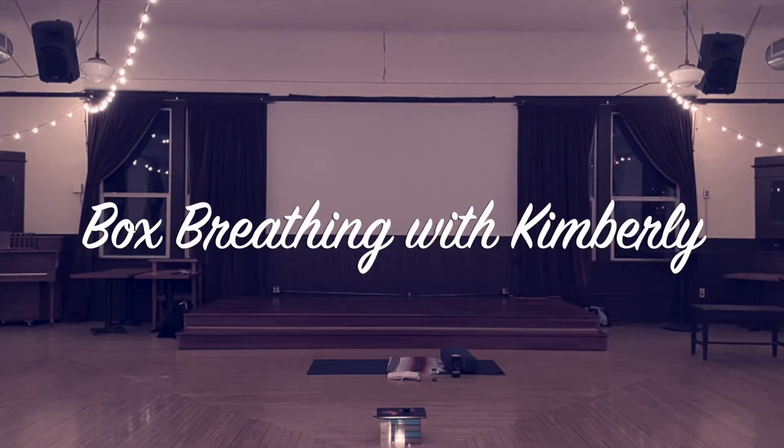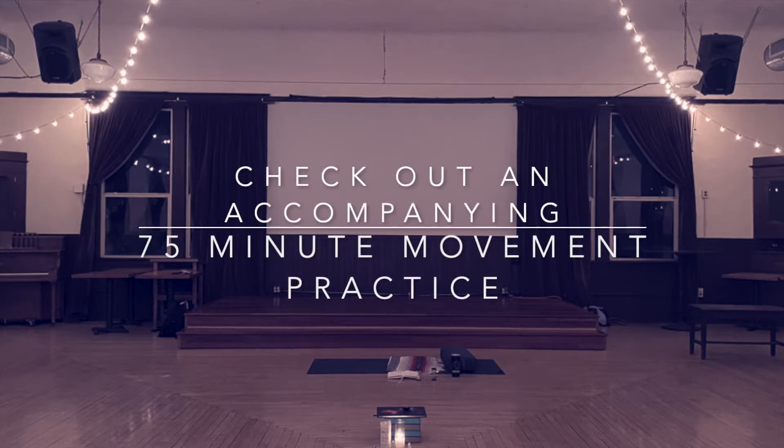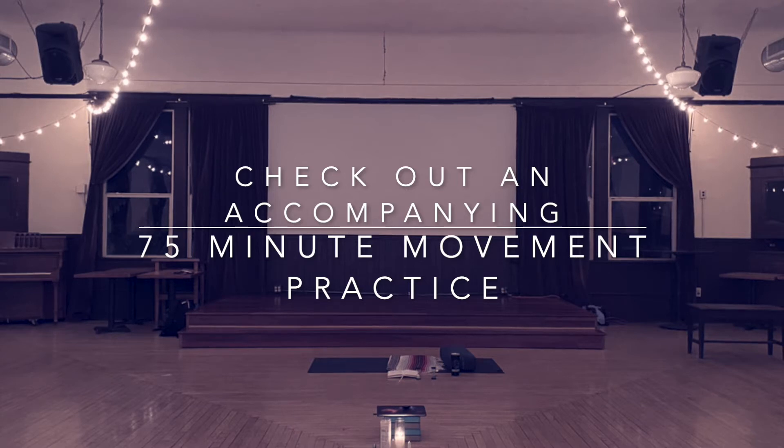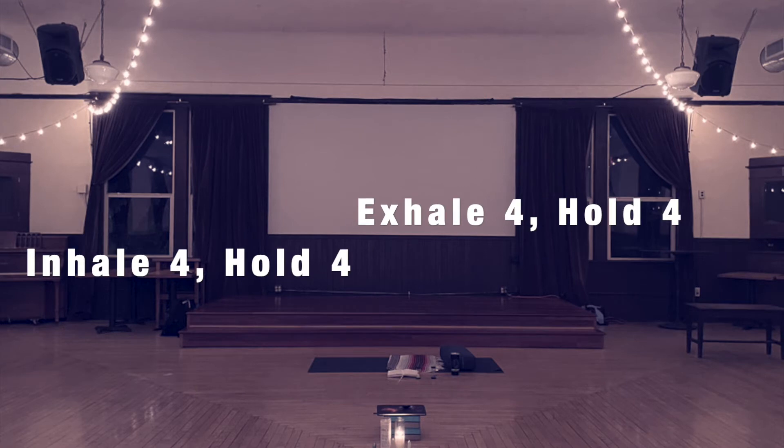Hi, welcome to my channel. My name is Kim and I have been teaching yin yoga for a bit now. I'm excited for you to join me in this moment on your mat. As you find yourself seated or maybe lying down, begin to consciously notice your breath — not asking it to change in any way, but just noticing what it feels like to take an inhale and then to take an exhale.